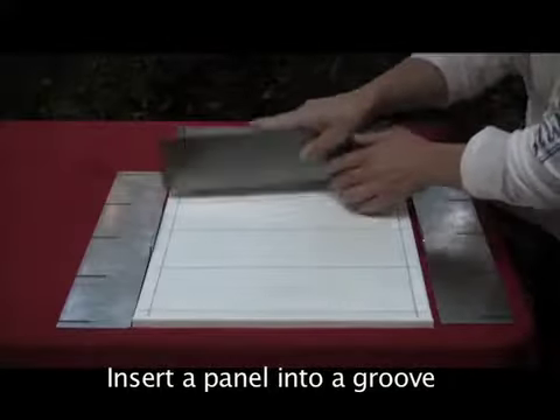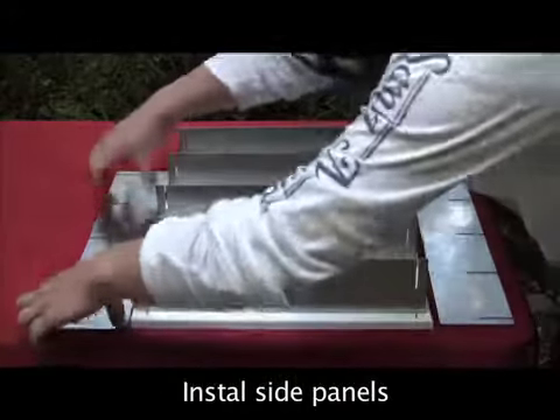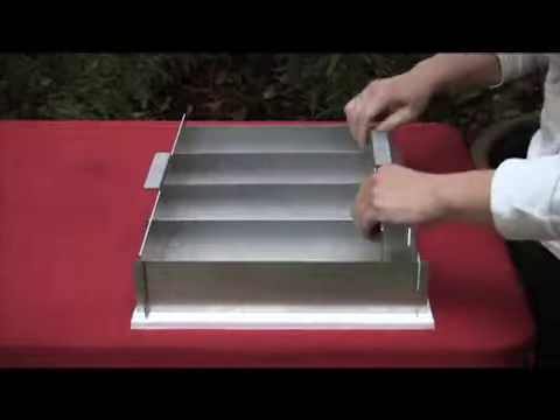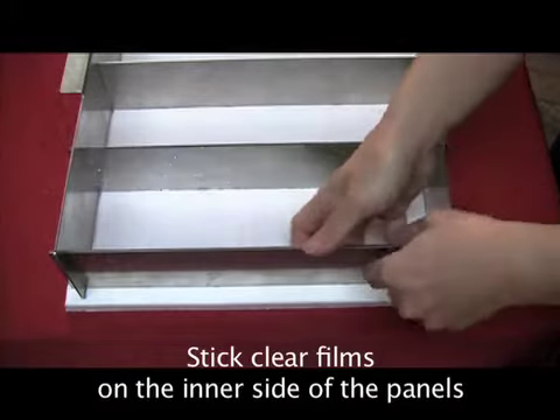Lay the silicone base on a flat surface. Insert a panel into a groove on the silicone base. Make sure to push the panel all the way to the bottom of the groove. Wet the clear films and then stick them on the inner side of the panels.